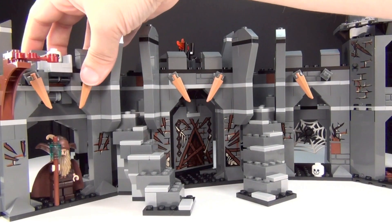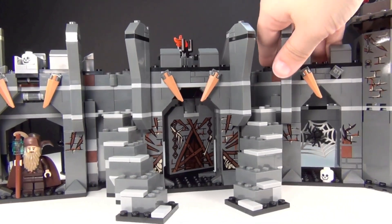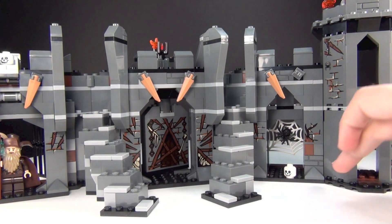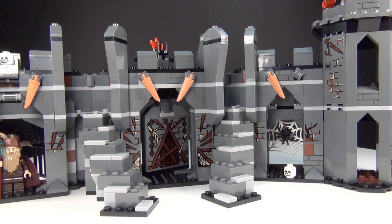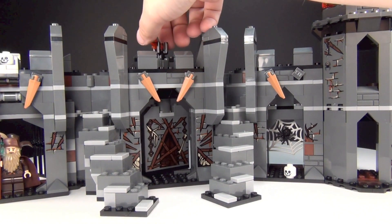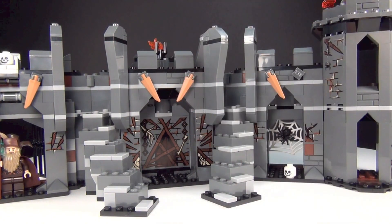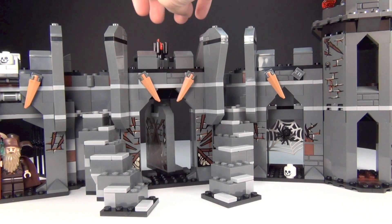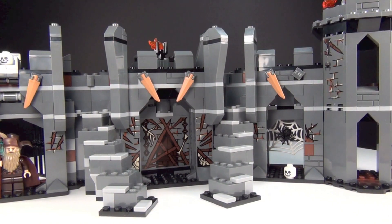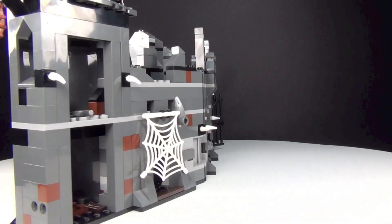There are several different parts to it — you've got a part right there, and then also over here. It's kind of three sections, and then the tower section also attaches onto the side. Down here you've got this wall that turns to reveal the Necromancer. That is one big sticker on that. You just turn this piece right here to do that.